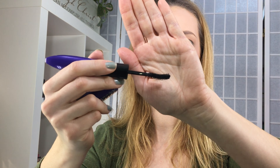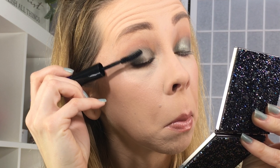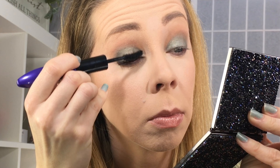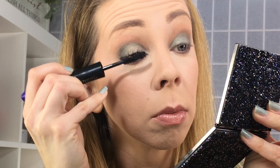Step two has a curve to it and looks like a mascara with fibers built in, so it doesn't look like it's a dry fiber product. I don't really feel like that did much — let me try another dip.